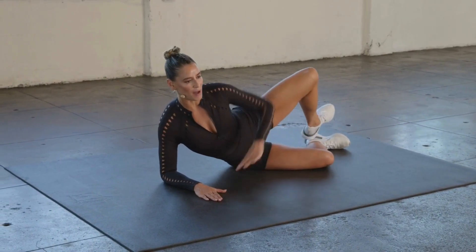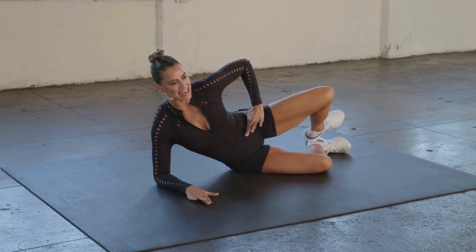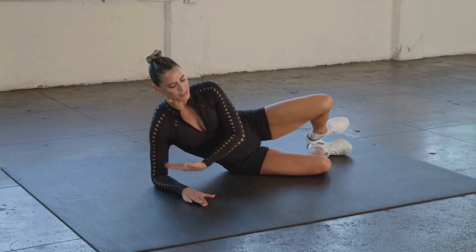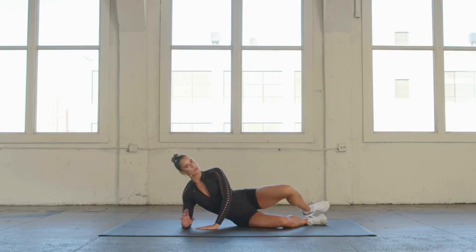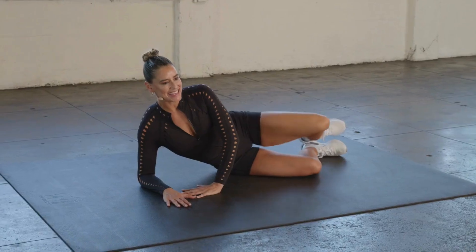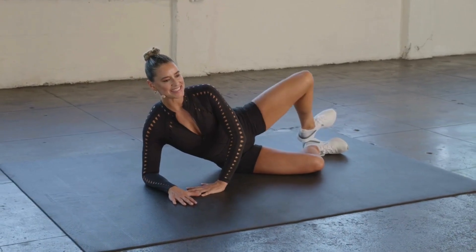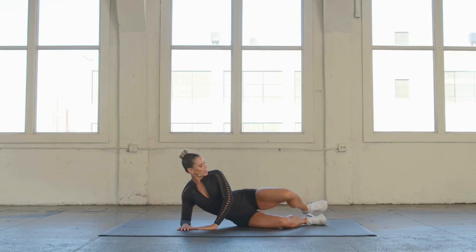Hold it at the very top. Reinforce the hip stack and add teeny tiny pulses. If you get real tired in your arm or your neck, you are more than welcome to lay down onto the ground. Pulse it up, keep those hips stacked for 10, 9, 8, 7, 6, 5, 4, 3, 2, and 1.